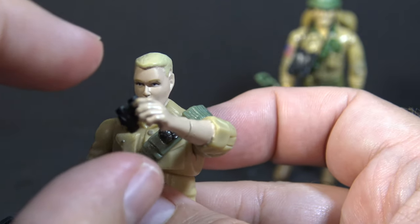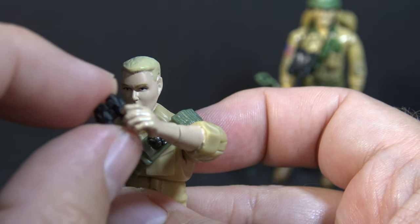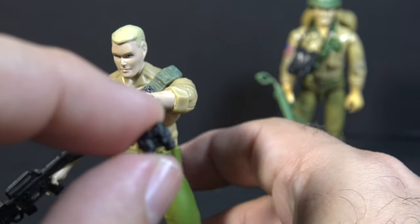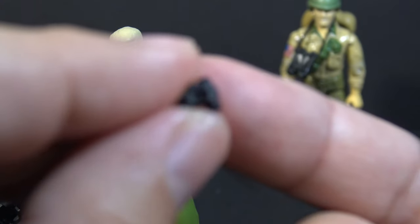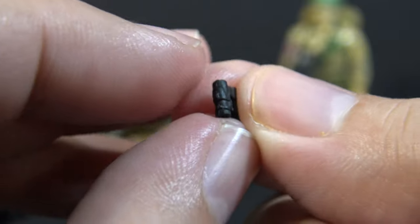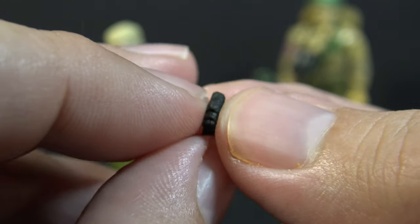Duke includes a pair of black binoculars. They are tiny, and as far as I can tell, they don't clip or peg onto the figure anywhere. I guess he's just supposed to hold them, but I really need these to peg on the figure in some way because they are so small they're very likely to get lost.